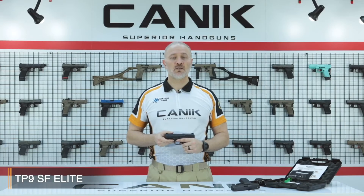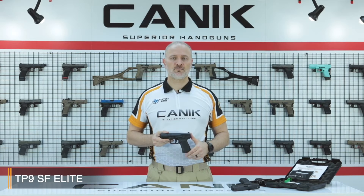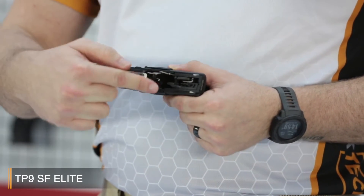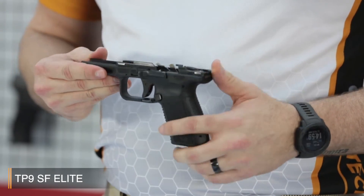The pistol comes with 15-round Meggar branded magazines as standard accessories. When you look inside the pistol you will see that all internal fire control components are nickel plated for smooth operation, high performance, and endurance.